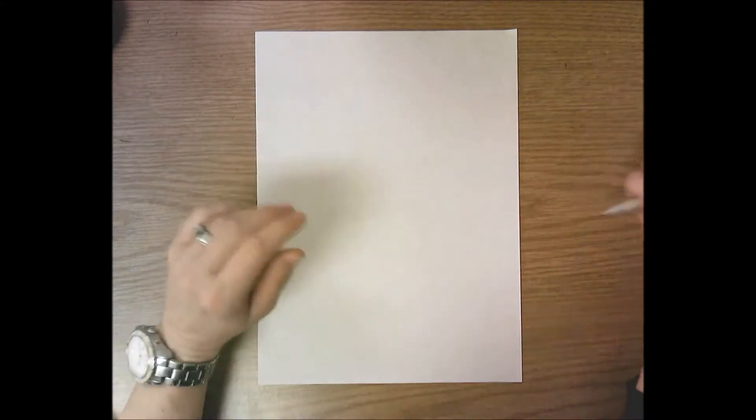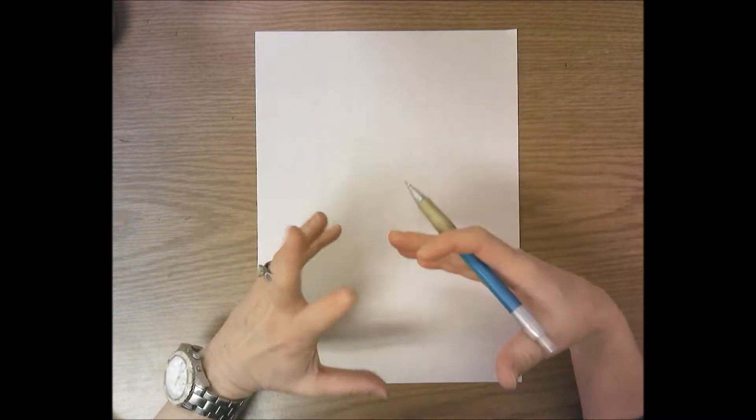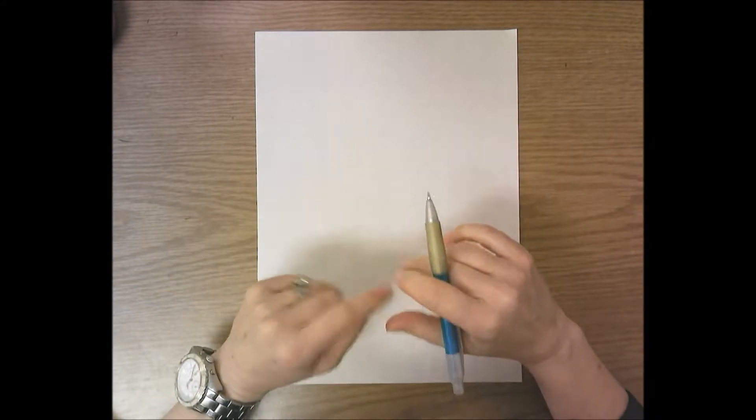Hello Kindergarten! We are going to start a self-portrait today. The beginning steps and the first part of the drawing are going to be the same for everyone. The hair is what's going to make it look like you, so when we get to the hair we'll have lots of different choices to choose something that looks like us.